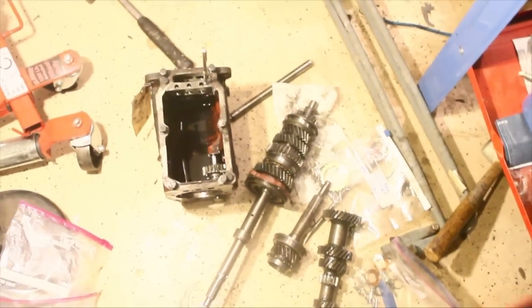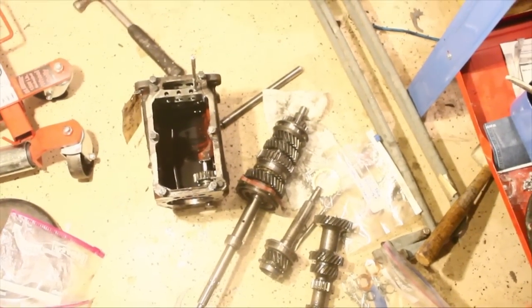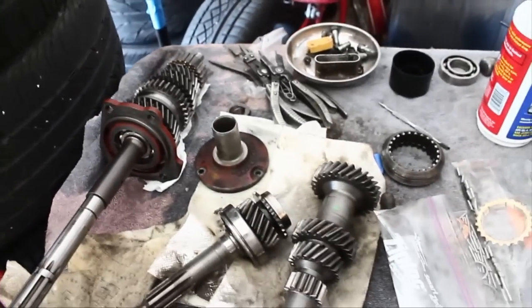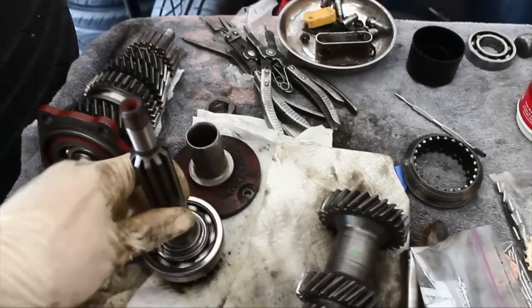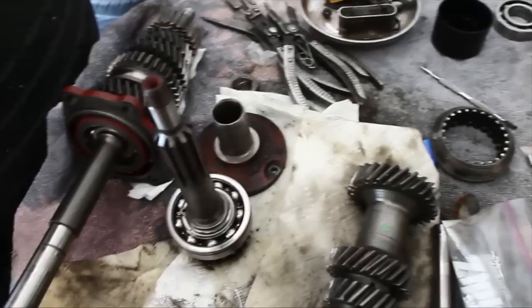That's enough for tonight — pat yourself on the back. I'm going to go order some bearings in a minute and put it all back together next week sometime. I wish I could tell you guys it's not as bad as it looks, but it's pretty bad. It's going to be very rewarding when you get all this done, but in the meantime, it's very stressful.